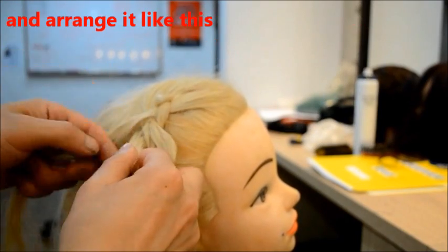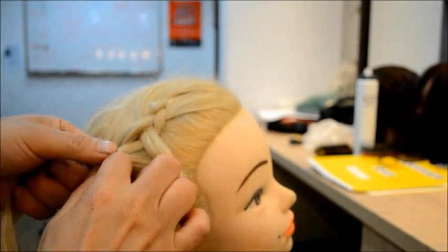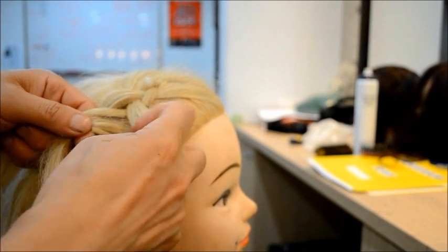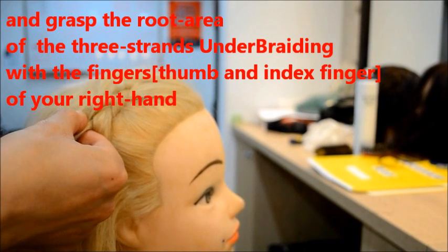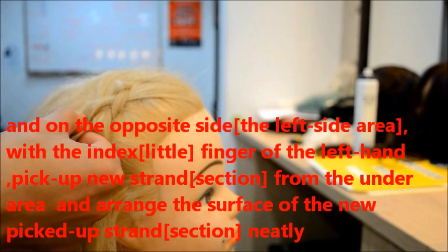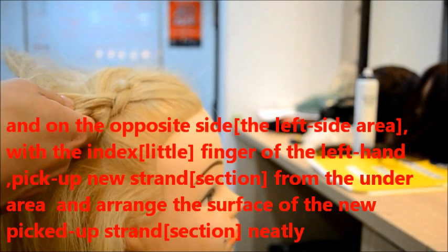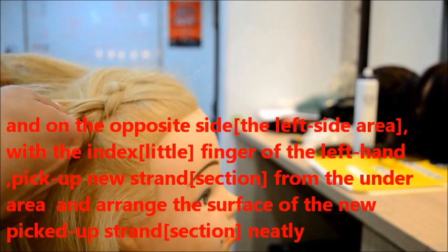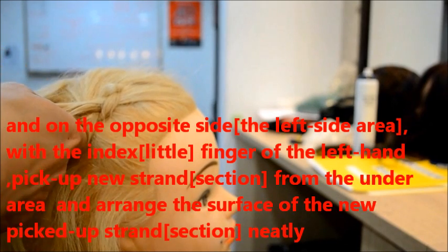And the orange one, like this. And let's put the root area with the fingers. And orange the surface of the top — new pick-top and the clay.